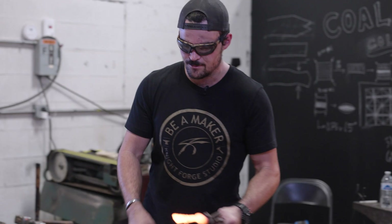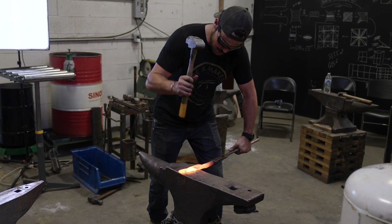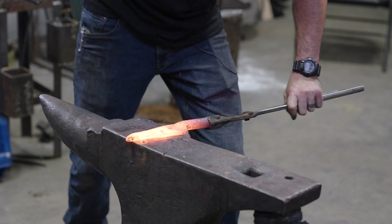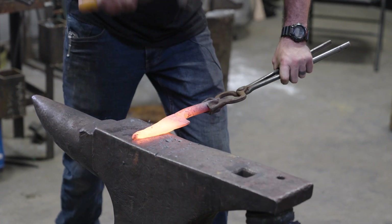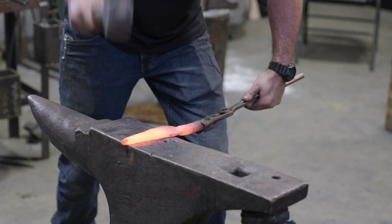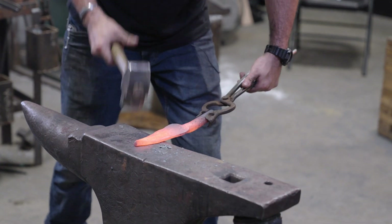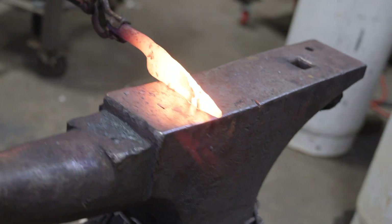Now that we have our heel established, I'm just going to take a cross peen and spread out some of the other material on the blade. Let's kind of true up this profile a little bit.